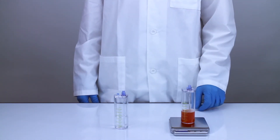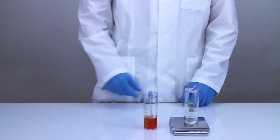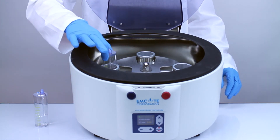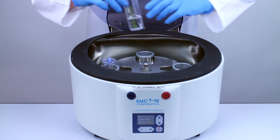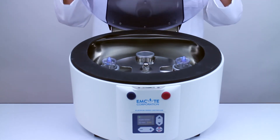Adjust the volume of water in the spin two counterbalance until it is within one gram of the weight of the spin two concentrating accessory. Load the spin two concentrating accessory and the spin two counterbalance into opposite sides of the centrifuge rotor and close the centrifuge lid.